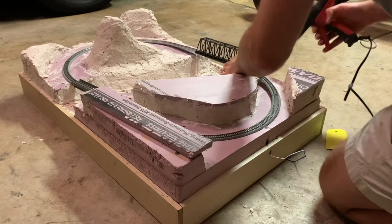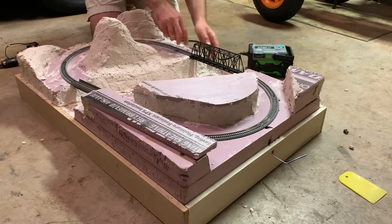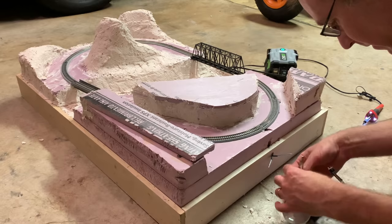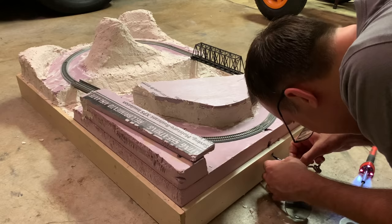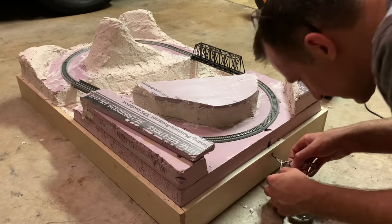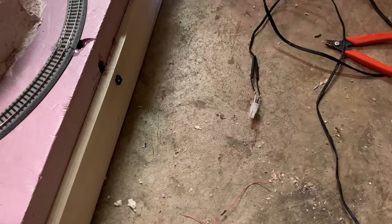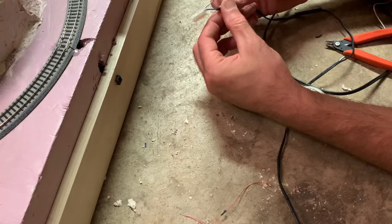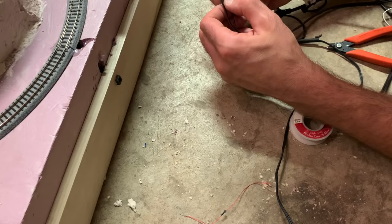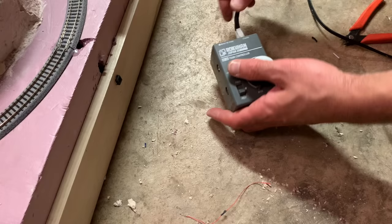With that done I used hot glue to permanently attach the track to the layout base. Next I soldered a plug socket to the wires coming from the track, putting heat shrink tubing over the solder joints. I then soldered the connector from the Unitrack joiners to the cable with the matching plug, then connected everything to my Rokuhan battery-powered controller and did a quick test run to make sure everything worked.